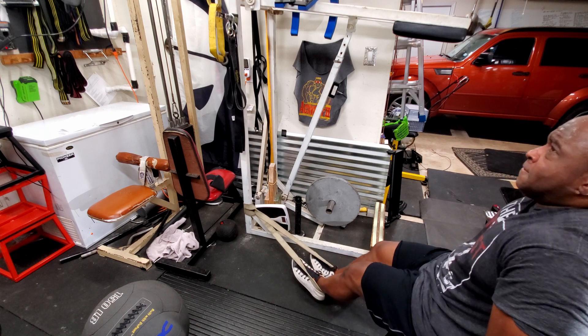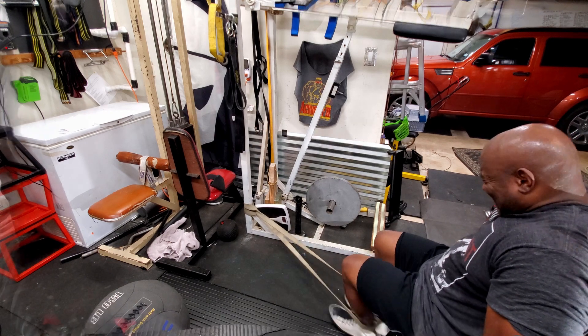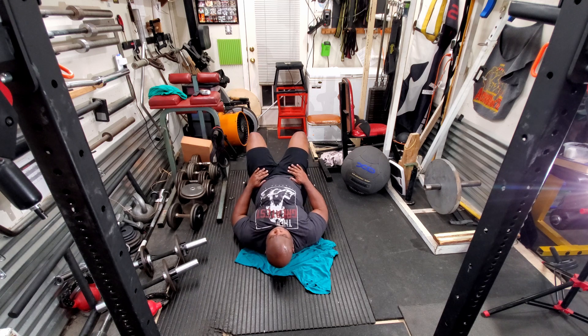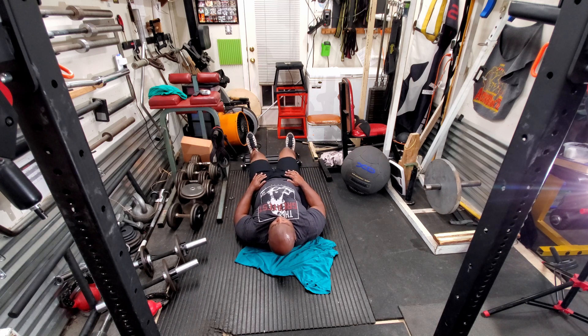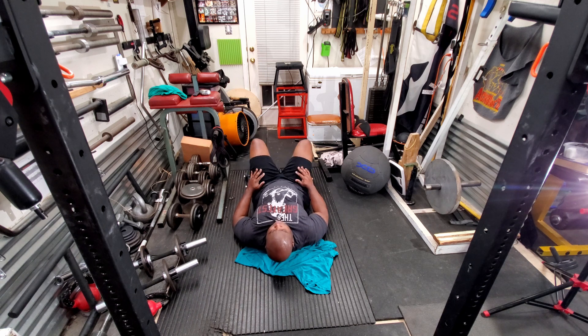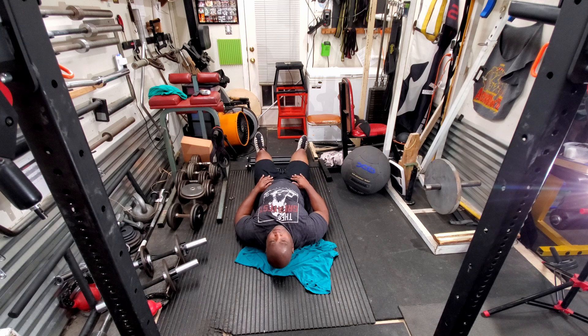Then I moved on to probably the best piece of equipment that Titan Fitness makes — their glute ham glider. I like to do this every once in a while for sets of ten. After band leg curls, this just really cranks up the hamstrings. Thank you for watching — please like and subscribe.